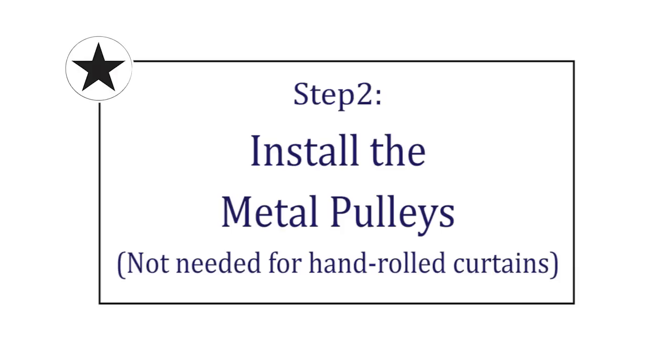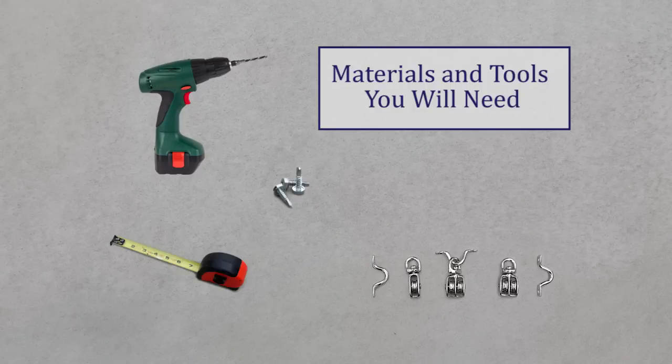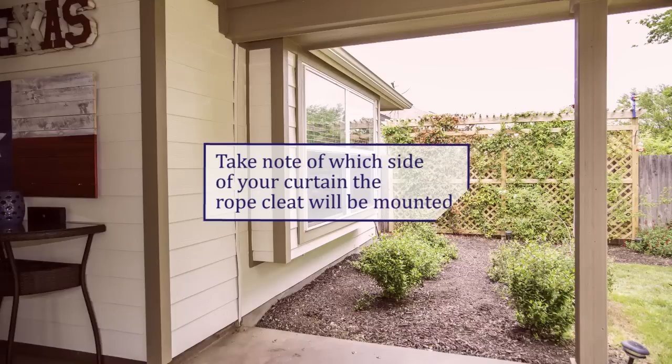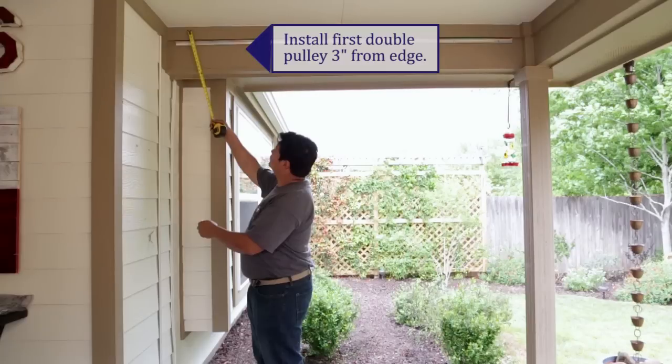If you're installing a rope and pulley system, you will need to install two double pulleys and one single pulley for each curtain. To determine the location of your pulleys, first establish where your rope cleat will be mounted. On this curtain, the rope cleat will be mounted on the left side wall. Your first double pulley will be installed on the left side, three inches from the edge of the track.